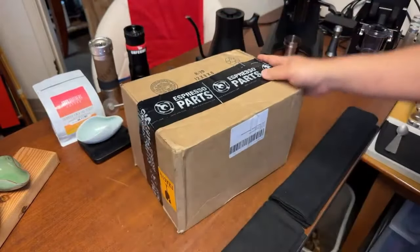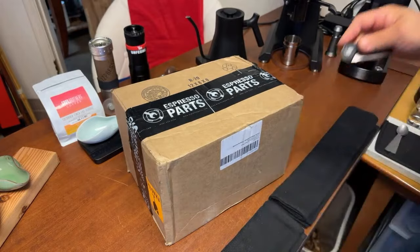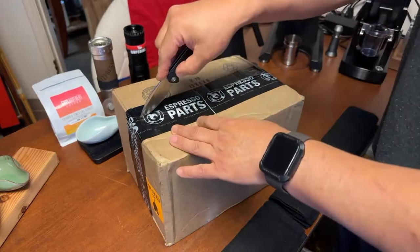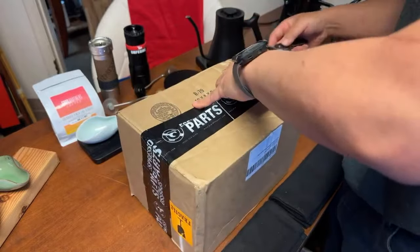Welcome to live streaming. This is the Pitro pen grinder from Fianzato — Fianzato is the maker, and Espresso Parts is the distributor for the US.